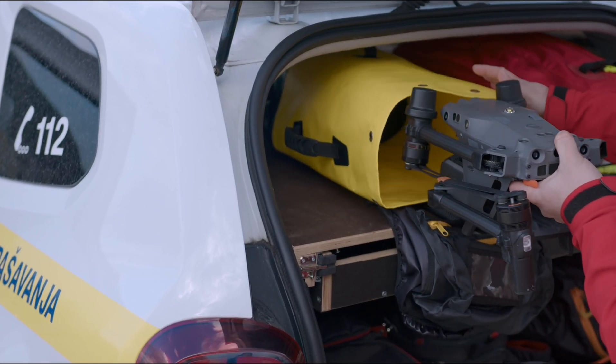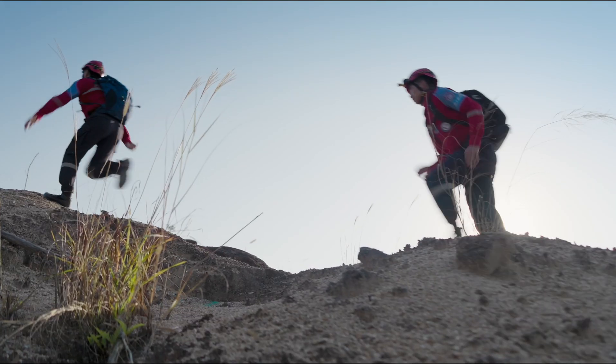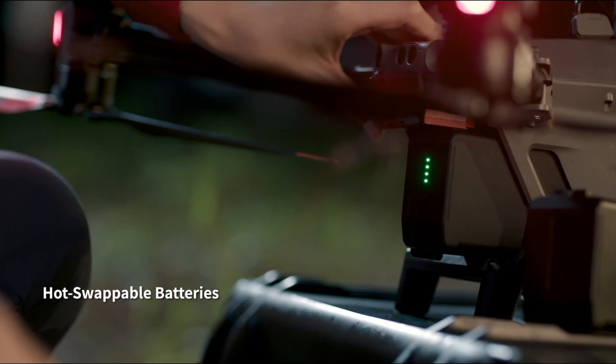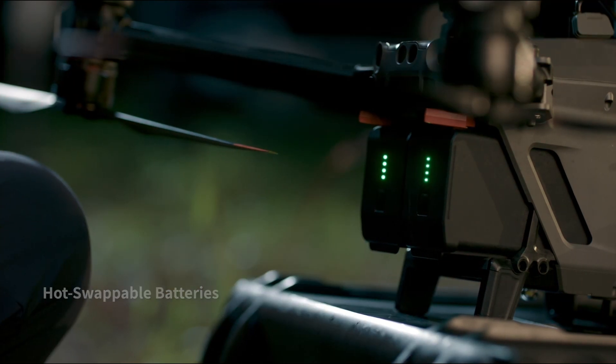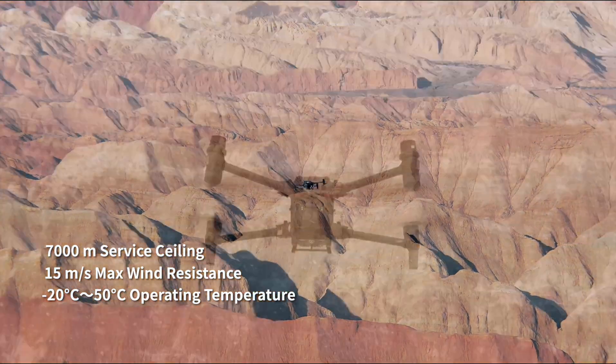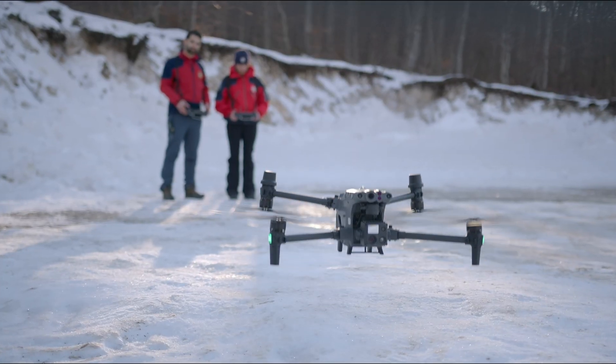All of this power is still compact and portable — it fits in your backpack to go where you go, ready to unpack and deploy in seconds. Hot-swap batteries keep you flying continuously.